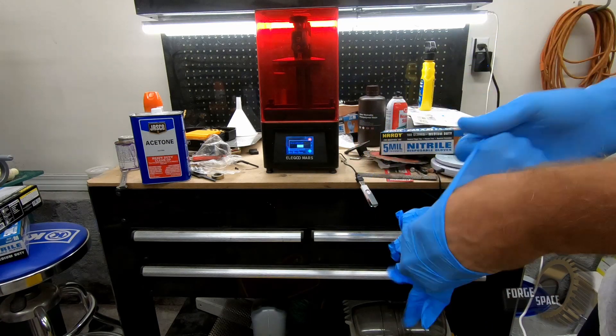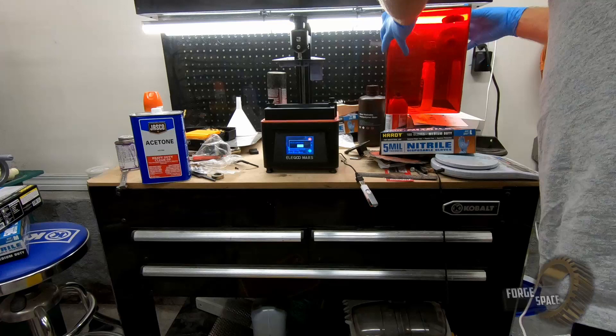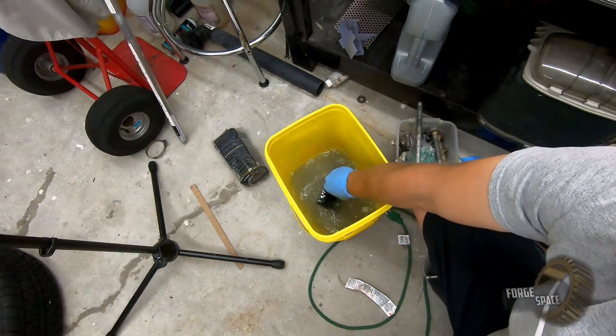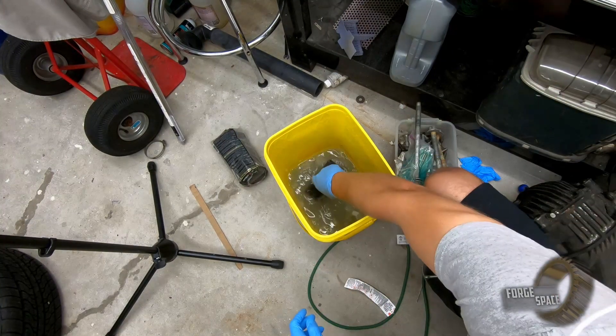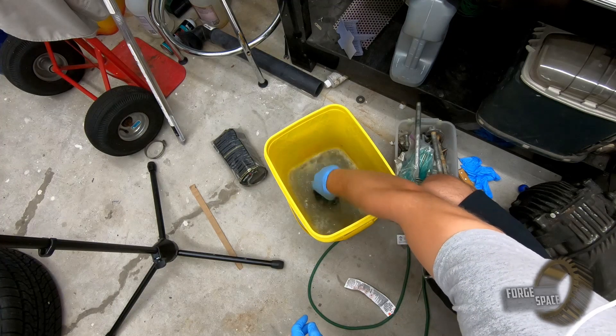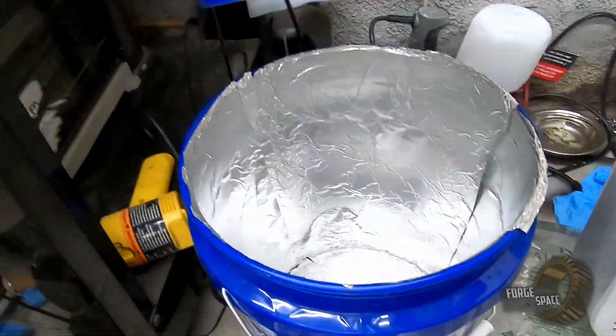For resins, you don't want to be touching resins directly with your hands. This is a water-soluble resin, so we're going to just rinse it off. That'll get the majority of the resin out, and then afterwards we'll wipe it down with some isopropyl alcohol.